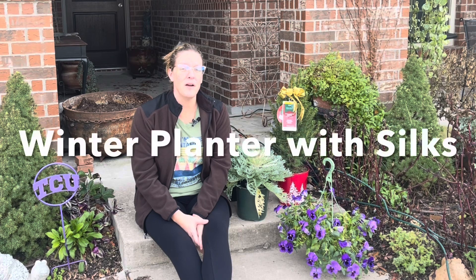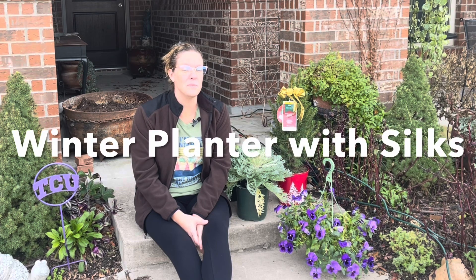Hey y'all, this is Amanda and welcome back to my Texas Zone 8A garden. Today I'm creating a beautiful winter container that should give me beautiful blooms and color all the way through the spring.